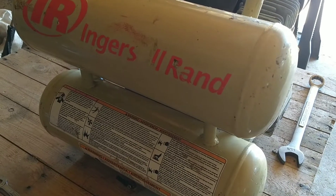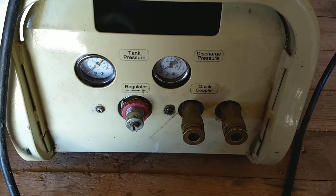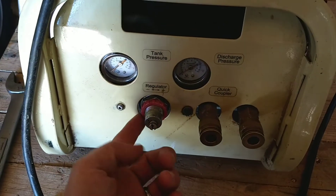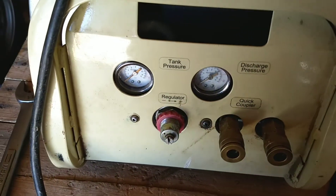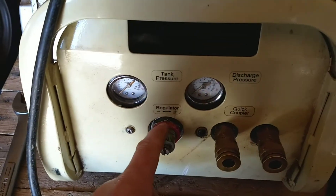Welcome to the channel. Today we're working on the air compressor and it's not holding air. What's happening is it's leaking air back behind the regulator, and the reason for that is the o-ring is bad and needs to be replaced.